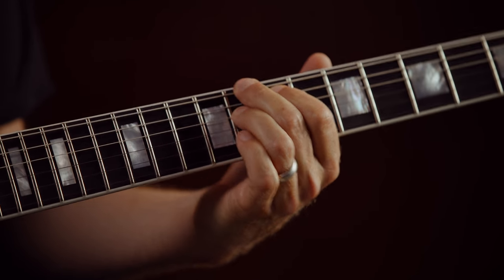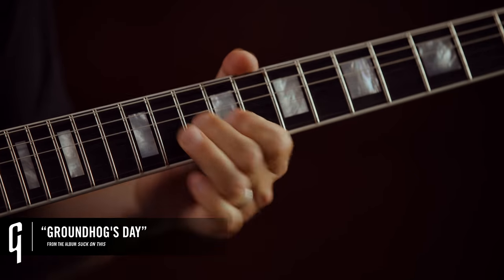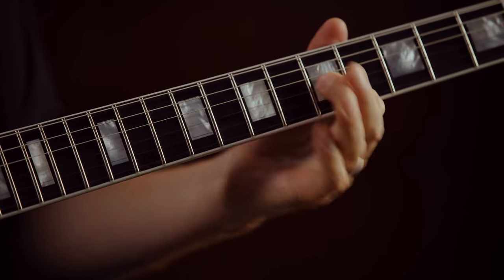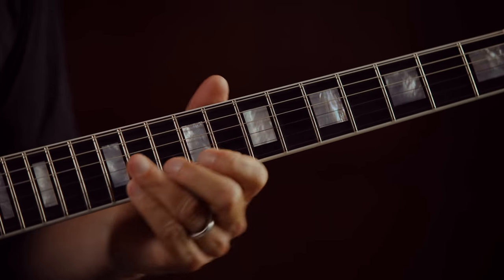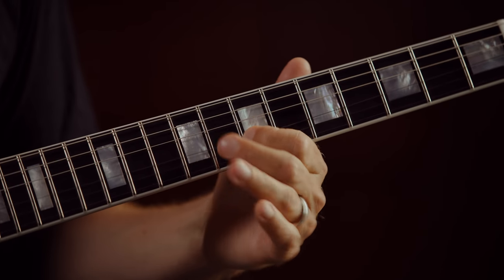This next song, 'Groundhog's Day,' is kind of two songs in one song. We're going to pick it apart and I'll show you the first half first, then move on to the second half. It starts off playing over a bass chord and the riff over it goes like this. Let me show you that riff at half speed.